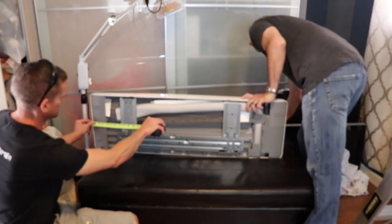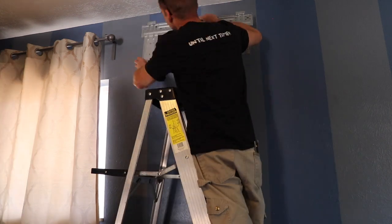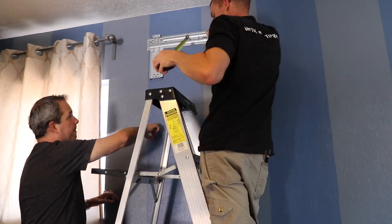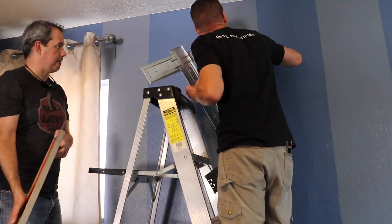Now I'm measuring the difference between the mounting bracket and the unit so I know how much clearance we'll need. It says in the installation manual that the unit needs to be mounted 6 inches from the ceiling, and since hot air rises this will allow the unit to work more efficiently.